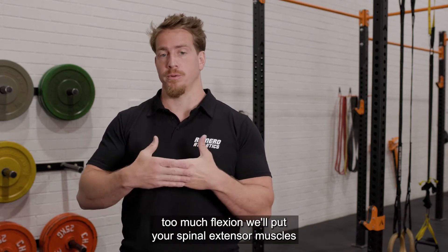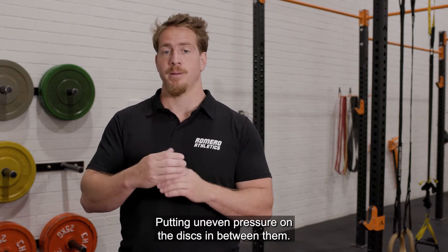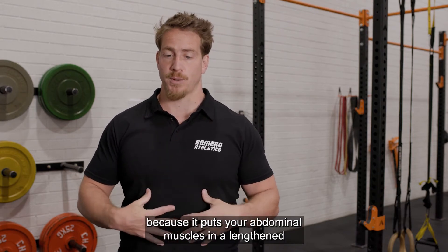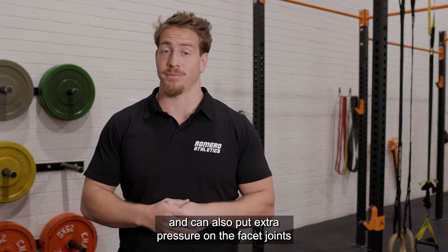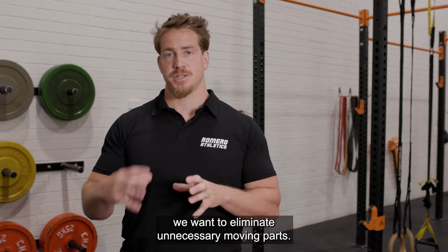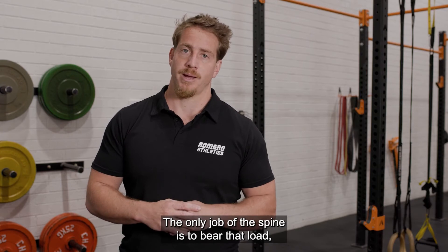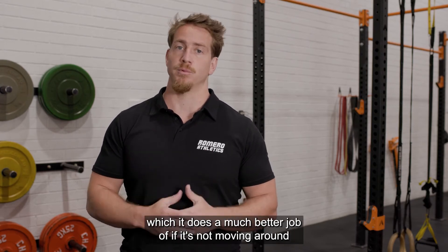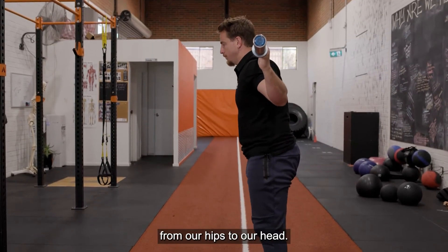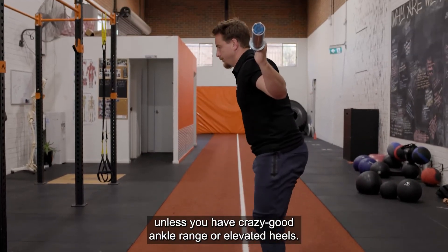Too much flexion will put your spinal extensor muscles in a lengthened and weakened position and also put your vertebrae out of alignment, putting uneven pressure on the discs in between them. Too much extension can be dangerous because it puts your abdominal muscles in a lengthened and weakened position and can also put extra pressure on the facet joints of the spine. In our squat, the moving parts are all below the waist. The only job of the spine is to bear that load, which it does a much better job of if it's not moving around during the lift. So as we descend into the squat, we want to maintain a straight line from our hips to our head.